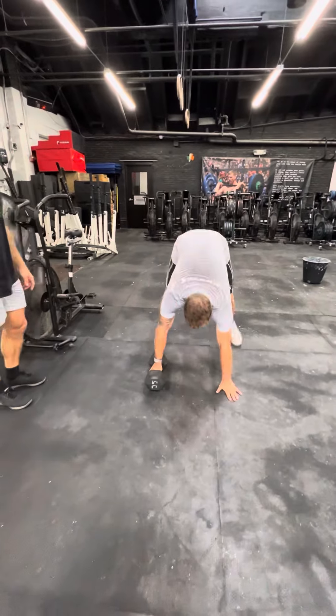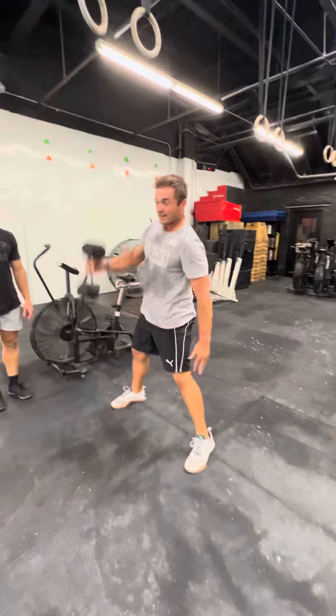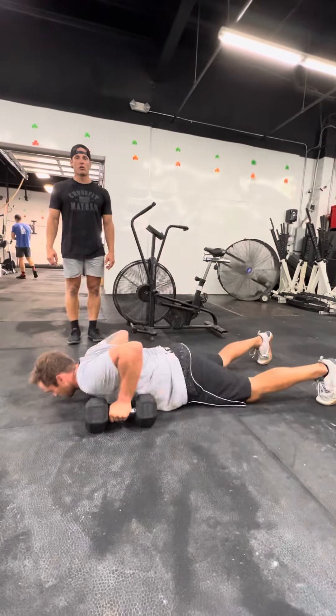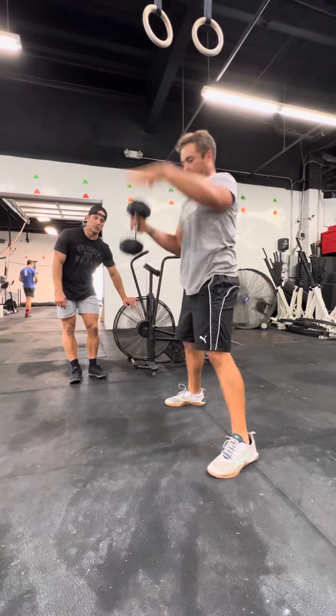We have devil's press here. For a devil's press, chest and legs must touch the ground at the bottom, then fully locked out at the top. We must alternate reps, so we need to control the dumbbell on the way down. No dropping of the dumbbell — the dumbbell must stay in your lane.